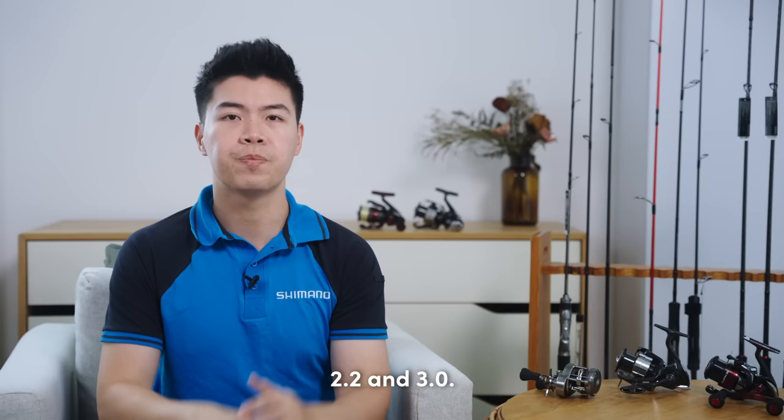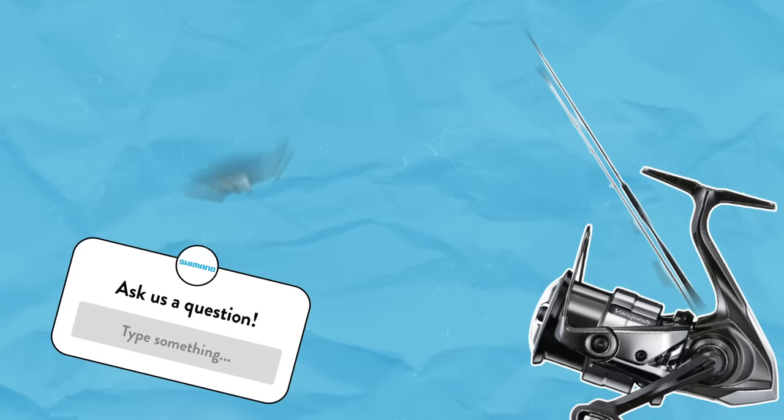With this setup, you can comfortably cast and work eggies between the sizes of 1.8 to 3.5, which is very suitable for our Southeast Asian waters, as the common sizes used are usually between 2.2 and 3.0. So I hope that answers your question, Sivakuma.